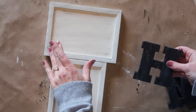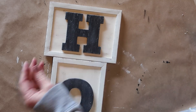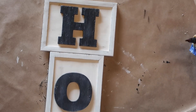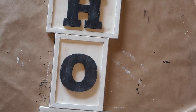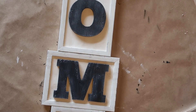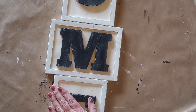The final step for my sign is to glue my letters. I'm using some Gorilla Hot Glue and gluing these right to the center of each frame. The reason I decided to alternate horizontal and vertical was because the M was so wide it was too wide to do them all vertically, and the sign just looked kind of too short when I put them all horizontally. So I thought this was a good compromise, and I really like the way it turned out.